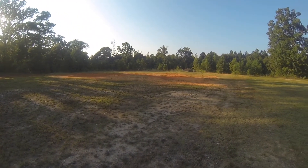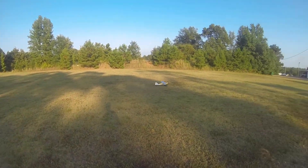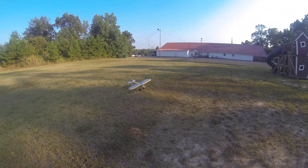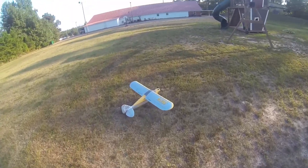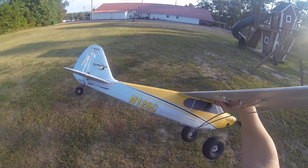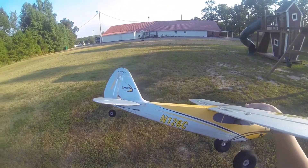I think I'm going to land it. Perfect. I'm sure y'all can hear this wind. Whenever I add flaps, that's how much it goes down — not really a whole lot, but it makes a big effect.